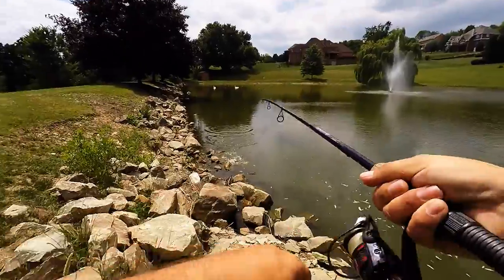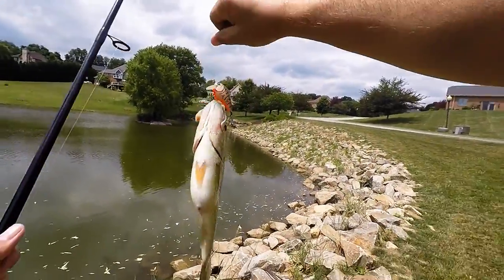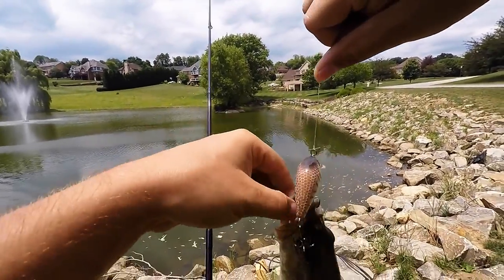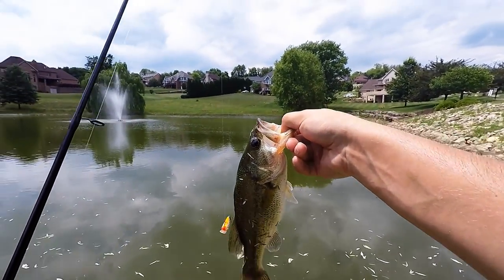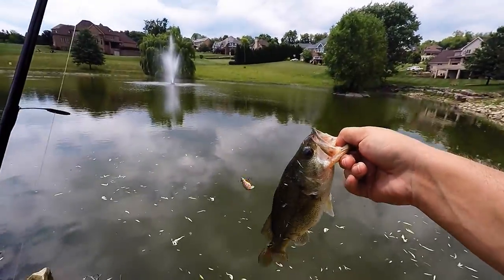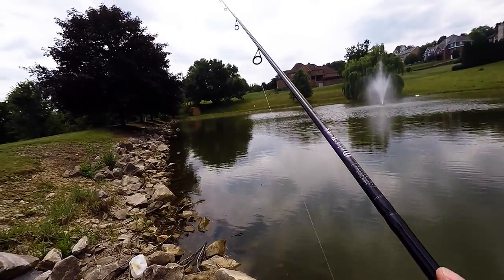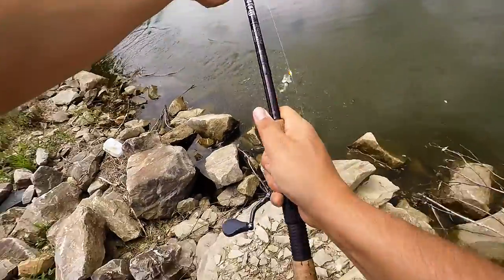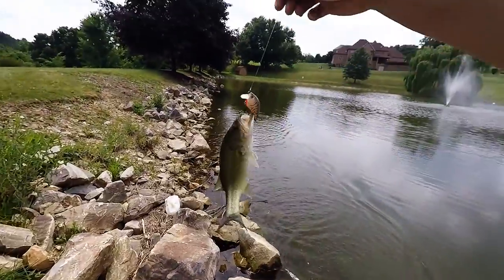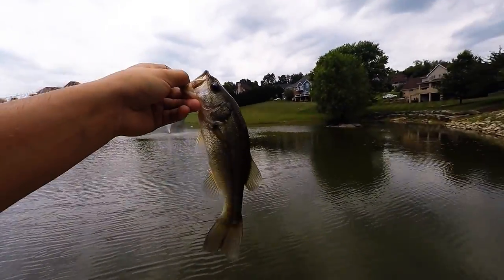There we go! Alright guys, got a little one on the squarebill. He jacked me all up, came off the hook, fell on the rocks — the hook almost got me — but here's a release. There's another one! There's another one on the squarebill, got both hooks. That's number three for the day, here's a release.